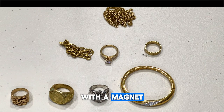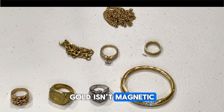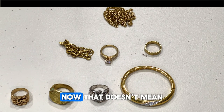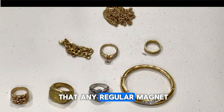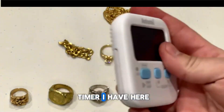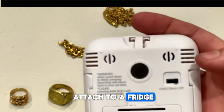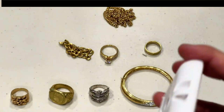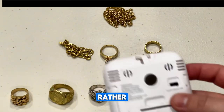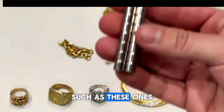Gold, similar to other metals such as silver or copper, isn't magnetic and therefore won't stick to a magnet. That doesn't mean any regular magnet will work — a little fridge timer magnet is very weak and I don't recommend using something like that. Rather, you need to get yourself some rare earth metal magnets such as these ones.